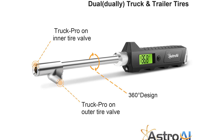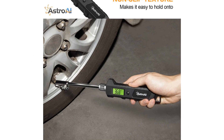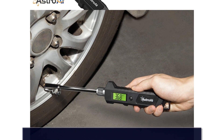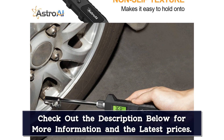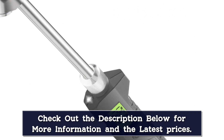Since the gauge is long, you can operate it further from the tire valve, but this makes it easier to mess up your alignment, let out excess air, and compromise your pressure reading. It works with practice, but you get better readings and lose less air if you use two hands.